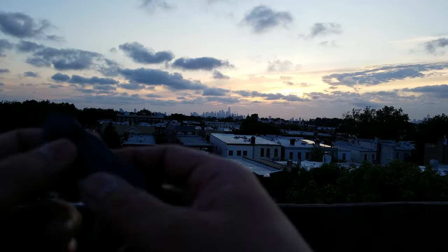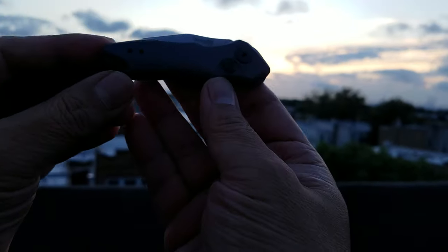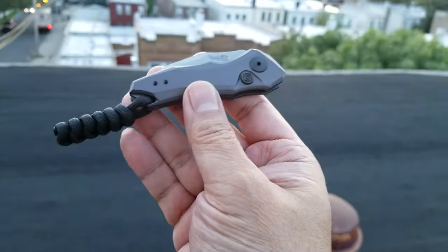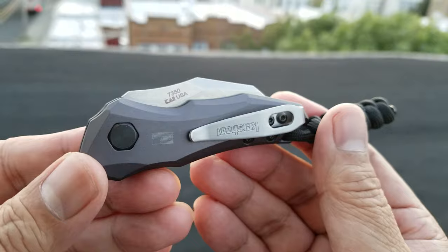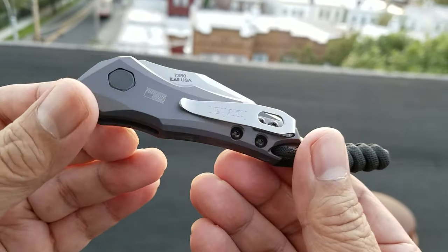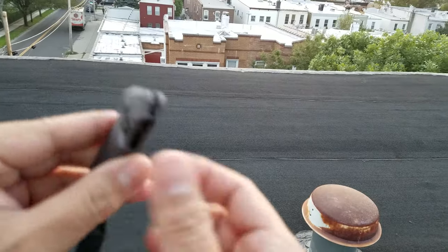Hey folks, another rooftop review for my YouTube family. I did this one already on my Instagram but I feel the need to also do a quick vid for you guys here on the tube. I do have some followers here that appreciate it. What I have here is the Kershaw Launch 10 — it's a pretty cool little knife.